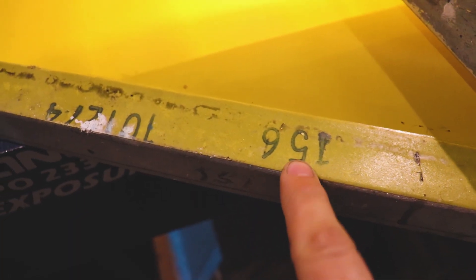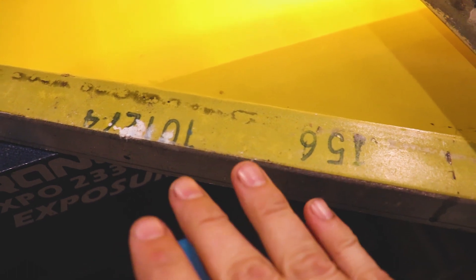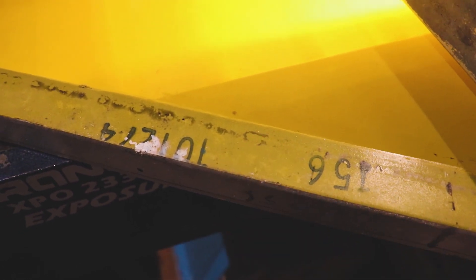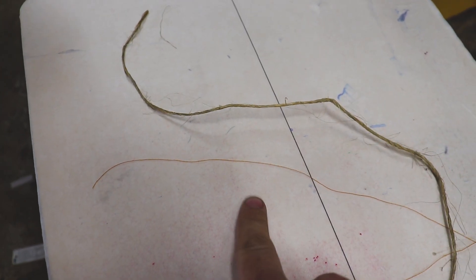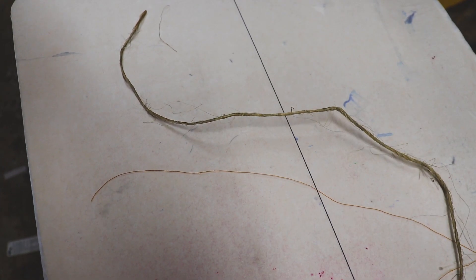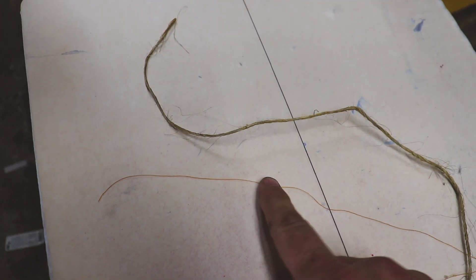Something else to consider is thread diameter. On your screen you'll generally have a number — in this case 156 — and then it may be followed by a thread diameter value, which is exactly what it sounds like: the smaller the number, the smaller the diameter of the thread; the larger the number, the larger the thread. One benefit to using a smaller thread diameter is it allows your ink to clear the screen a lot easier, giving you brighter prints. However, because the thread is smaller, some of your really small halftone dots — in the 5% to 8% range — might be a little more difficult to hold.